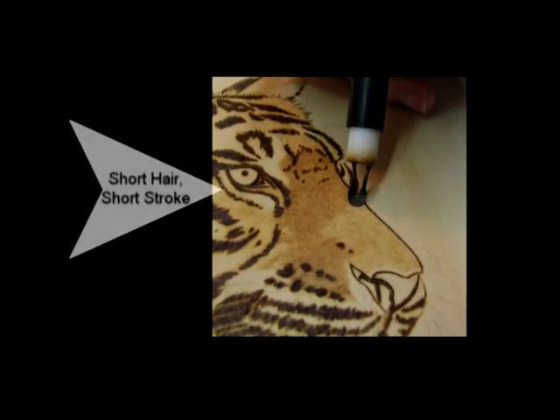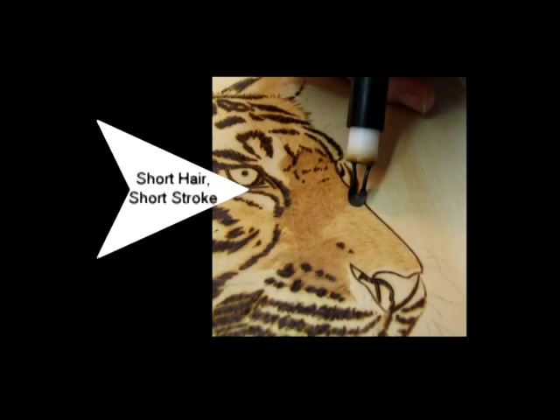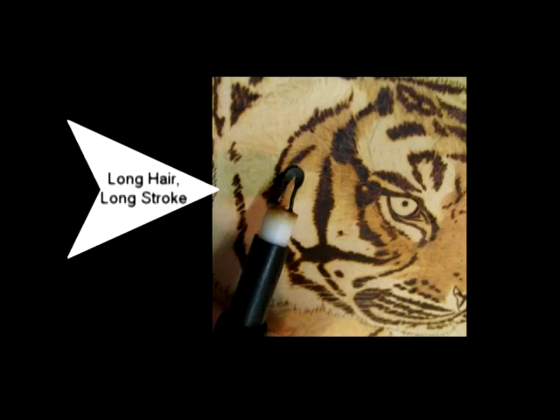For instance, the strokes on the tiger's nose are very short, while on the rough they are much longer.